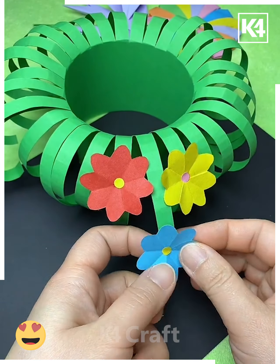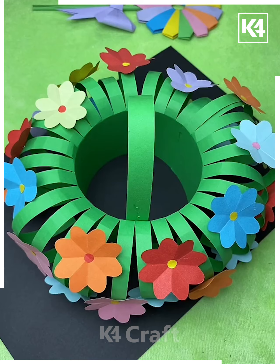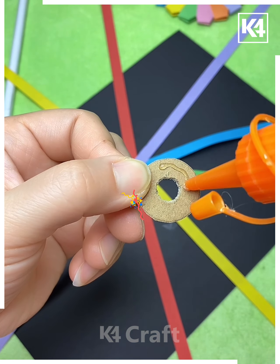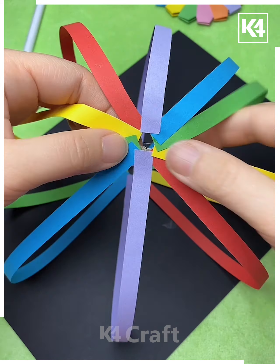Paste the flowers on the basket like we are doing here — look how pretty this basket is looking! Now cut multiple strips like this and paste all of them using a hot glue gun, then make a circle like this.